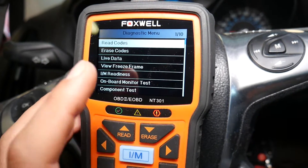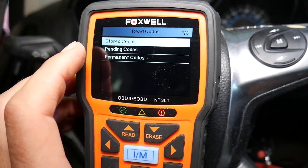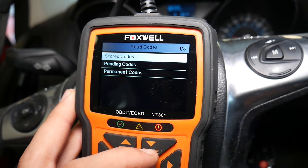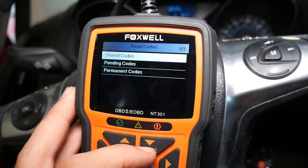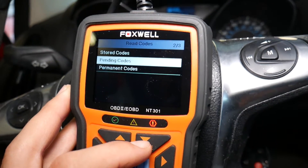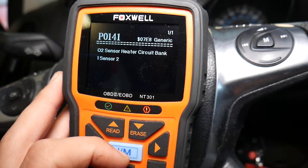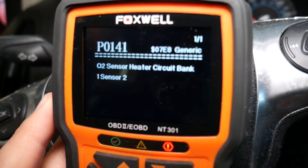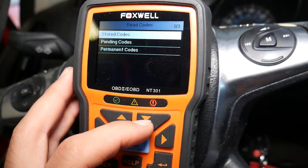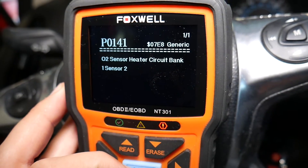Always double check both modules to make sure you don't have extra codes. Click 'Read Codes.' It's super important to check both stored codes and pending codes, because pending codes mean you may have a code not long enough in the car to trigger the engine light. Under stored codes, the code we have is P0141 — oxygen sensor heater circuit, bank one sensor two. Sensor two means the oxygen sensor past the catalytic converter, also known as the downstream oxygen sensor.